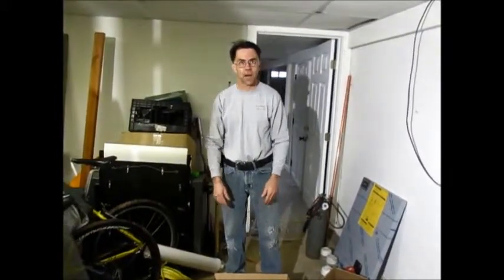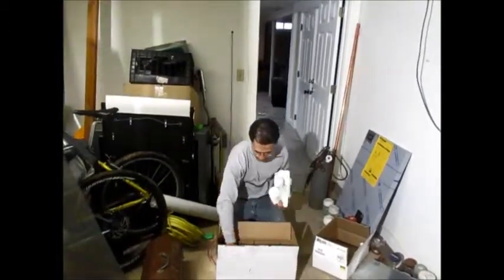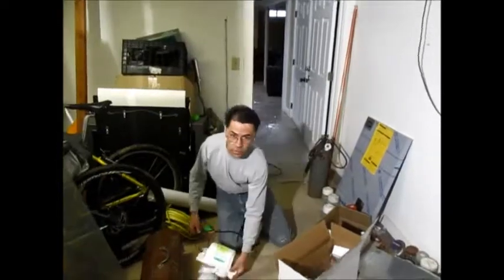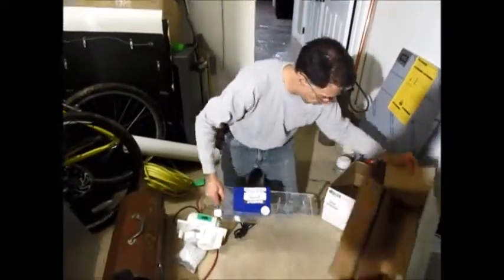I'd like to talk about a condensate pump — it's a new style. I've referred one to a friend and installed one myself. I'm about to install another one. I took the liberty of taking it apart in advance to explain how it all works.